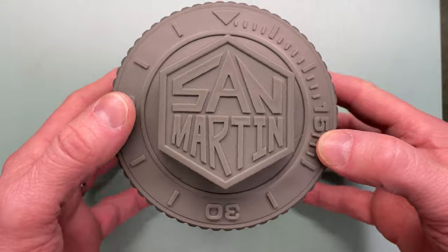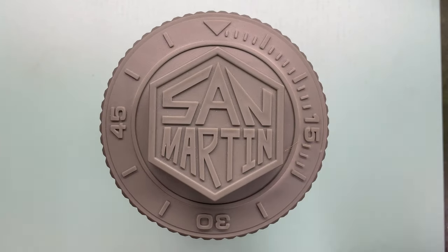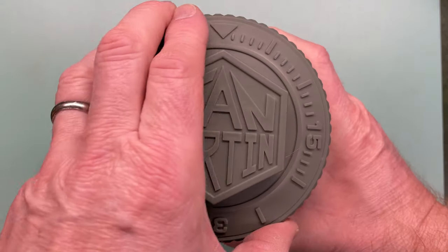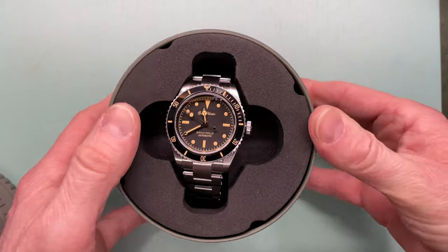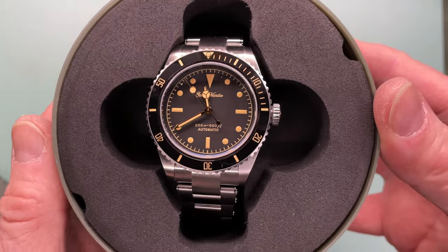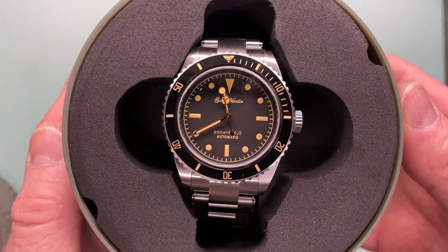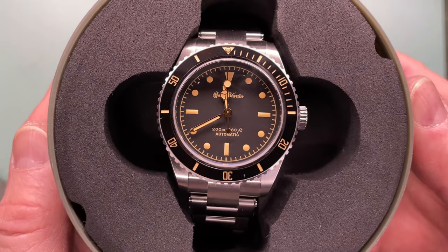Here we have the canister - for want of a better word - that San Martin provide their watches in. All very good of course, but we want to see the watch that's in the box. This is the San Martin 6200, which gets its inspiration from the Rolex 6532.